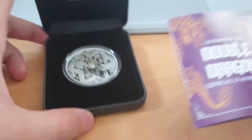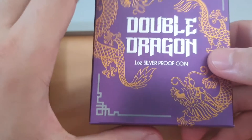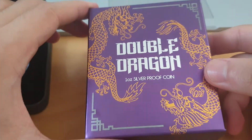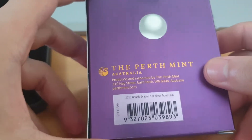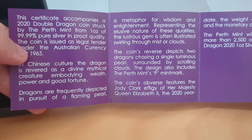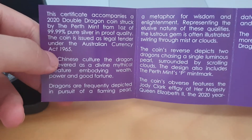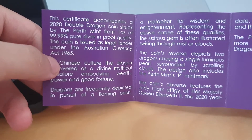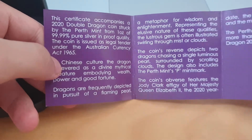It's a bit of a stunner. Let's go to the specifications real quick, but before that, just have a quick look at the box — Perth Mint. For most proof coins and numismatics, they come in pretty sweet looking packaging, really cool box here with nice colors. The certificate accompanies a 2020 Double Dragon coin struck by the Perth Mint from 1 ounce 99.99% pure silver, proof quality.